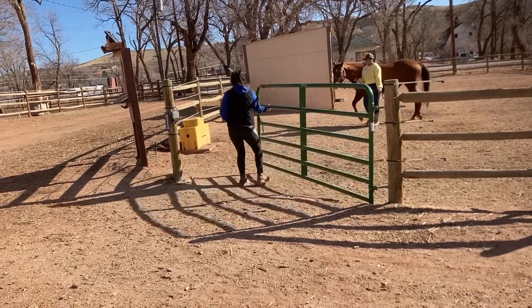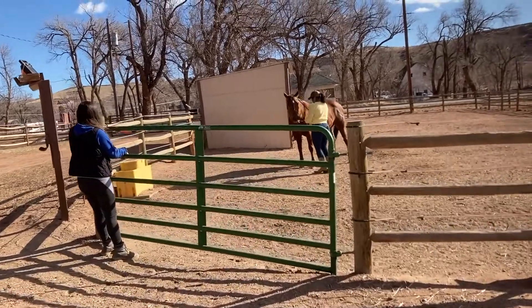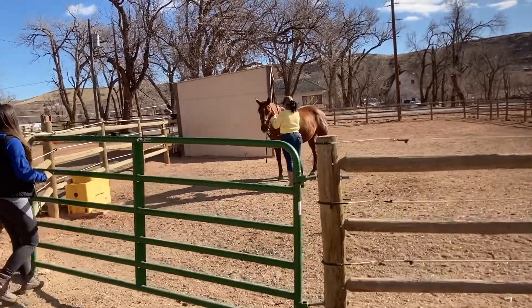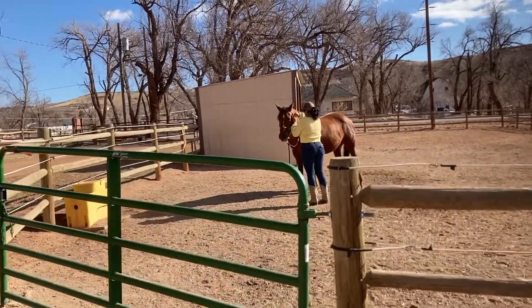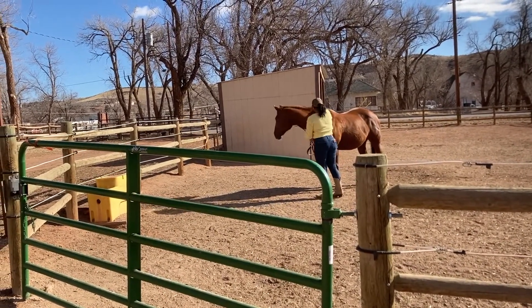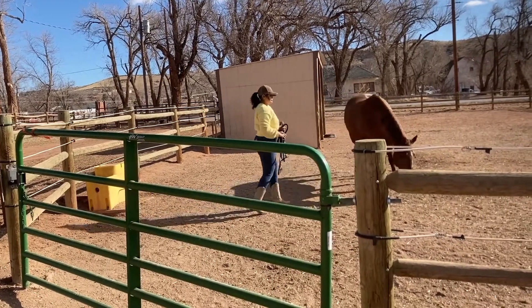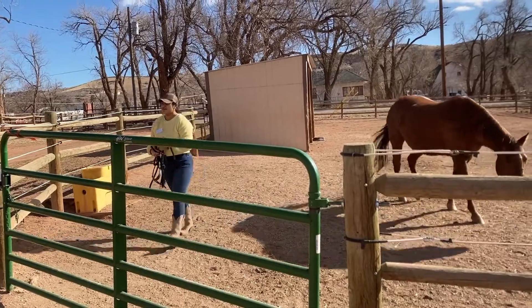Once the equine's head is facing the fence or gate, turn your back to the fence or gate. All equines should be unhaltered at the same time and the volunteer should take a step back away from the horse and towards the fence or gate. This allows the equine to move away from you rather than through you into the pasture and keeps you safe from exuberant joy at being free.